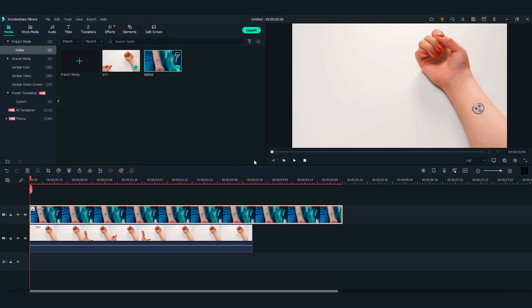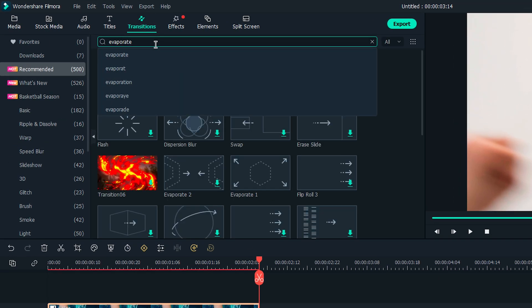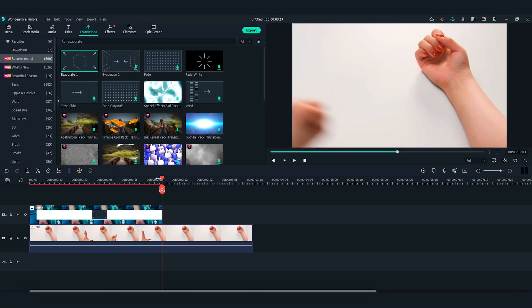Now we can work on the part when the tattoo disappears. I'm going to move the playhead to where I want the tattoo to totally fade and adjust the length of the tattoo picture there. Let's find Evaporate 1 from the transitions window and drag and drop it to the end of the tattoo clip. Adjust the length of the transition if needed.